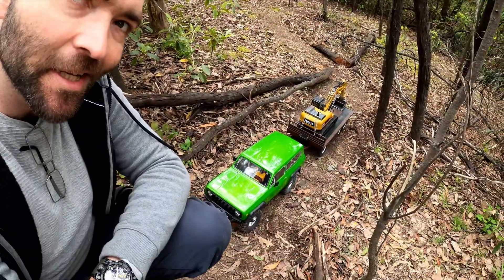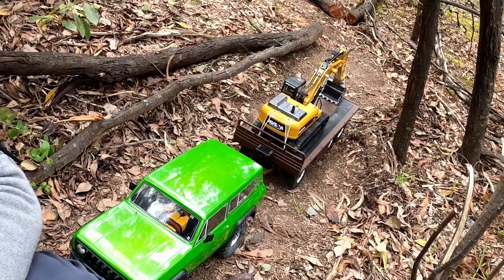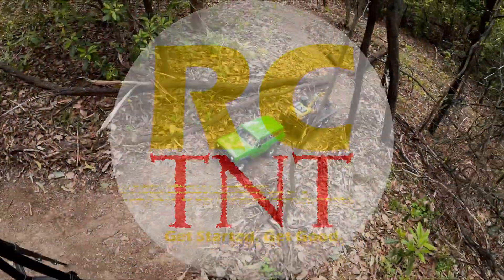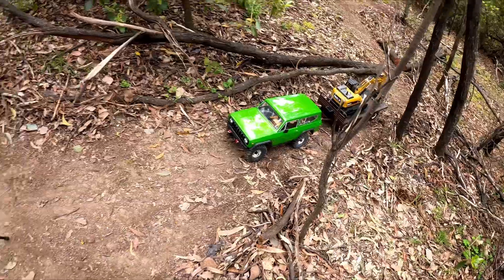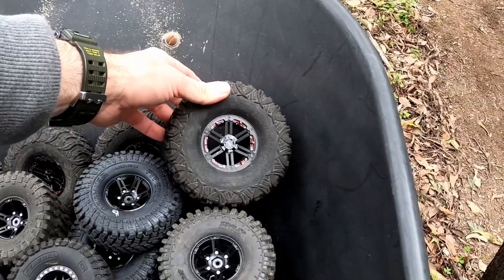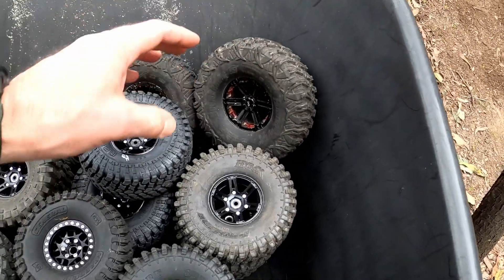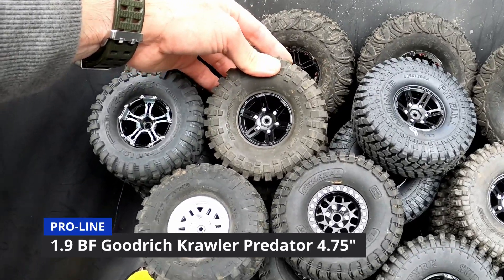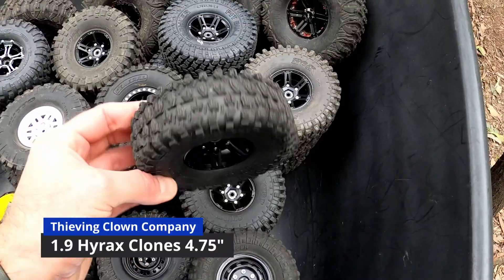I have with me today the Gen 8 V2 and nine and a half kilograms of trailer. We're testing 11 tires today. As well as the OEM tires, the 4.75 Swampers on the Gen 8 V2, we have the Hustler 2.2 wheel 5.5-inch from Boom Racing, the Proline Hyrax Predator Compound 4.75, and the Proline BF Goodrich Crawlers also 4.75.